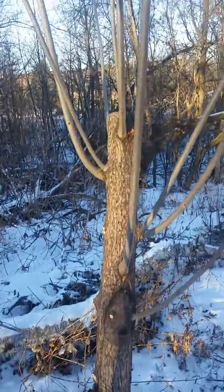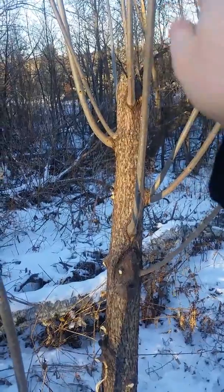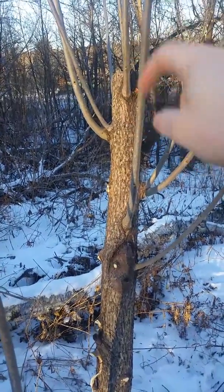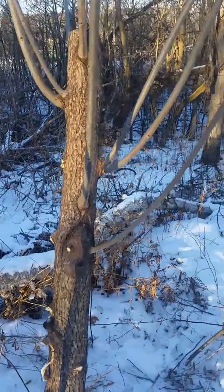Basically what I do is I just chop off the part here. Cut it at an angle, so that way any water that comes on top will flow right down. And then I seal up the top with wood glue. And that pretty much seals up the tree, so when spring comes, all the new growth is gonna start growing like crazy.